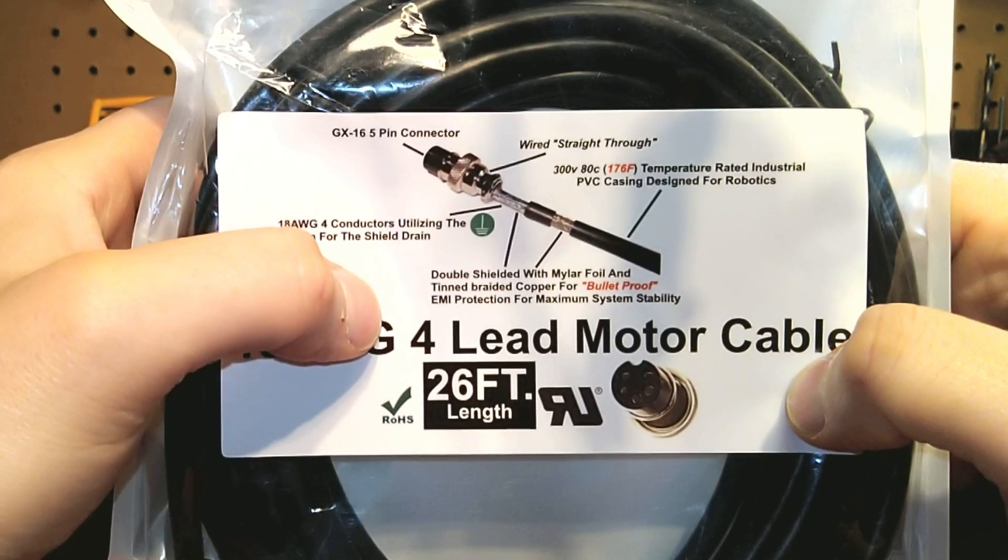These units are wired straight through, which simply means that it passes signals symmetrically from one end to the other. So for motor cables it's a perfect design, but of course you can use these across the board for other applications.